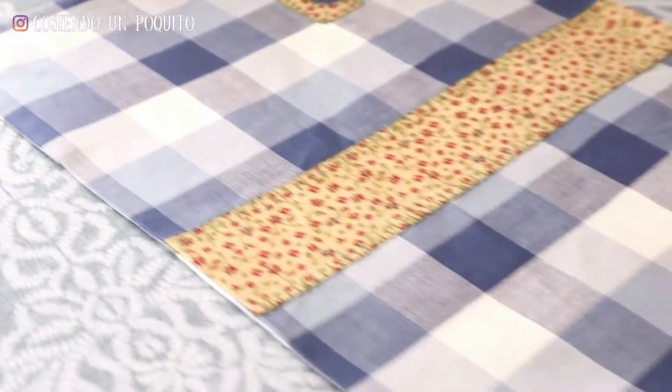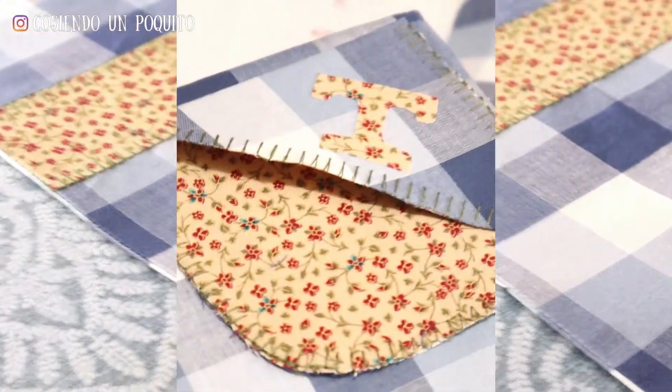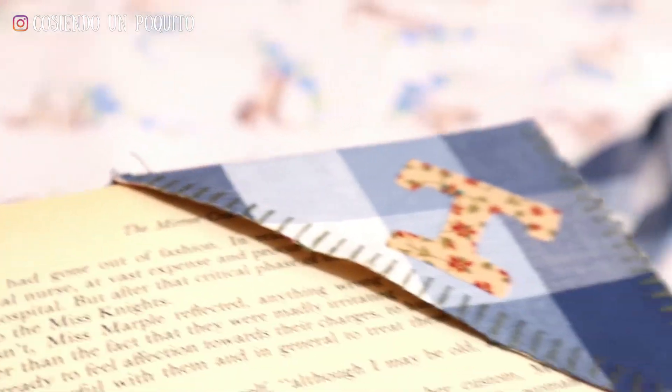We ironed and accentuated the seams, and we should already have the cover of the book. Now, don't leave the video because we are going to make the bookmark as a special bonus.